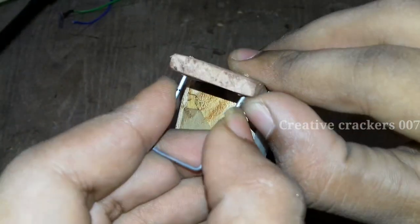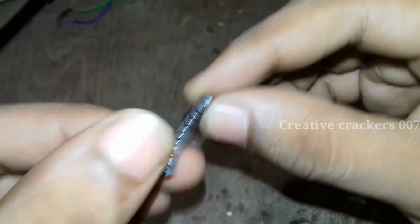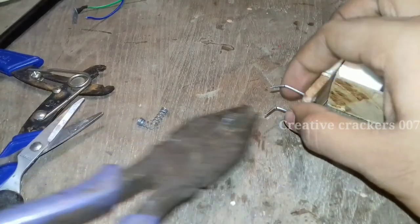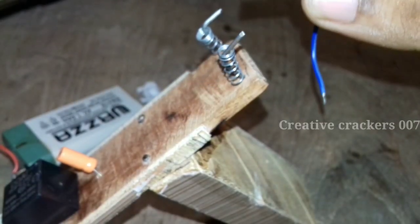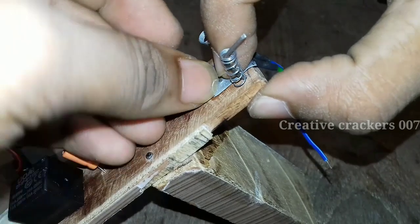Now we are making a trigger switch for charging the capacitor, because the capacitor cannot always be charged. If it's always charged there is no real use of the capacitor. I am going to make a trigger that looks like a mini pistol. It is not necessary that you follow my exact instructions — if you wish, you can directly charge the capacitor and just take care of the wires when firing. So take two aluminium strips, connect a wire to each, and with the help of glue just paste them down.